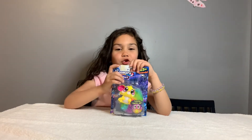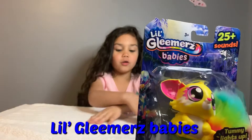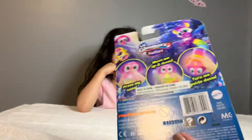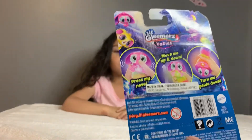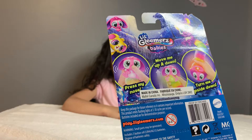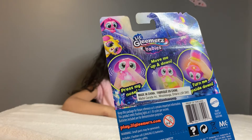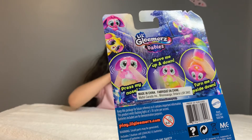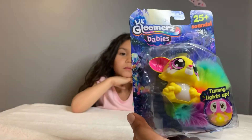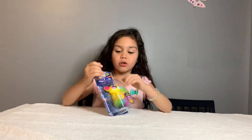Hi guys, welcome back to our channel! Today we're looking at Little Glimmers Babies. It says here: Tommy lights up. On the back it says: press my nose, move me up and down, turn me upside down. When you press her nose it makes a sound, and also the tummy. When you turn her upside down it makes a sound too. So let's unbox this Little Glimmers baby!